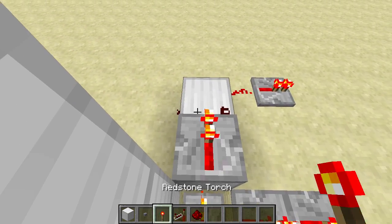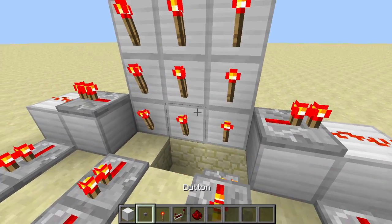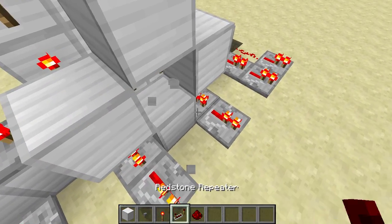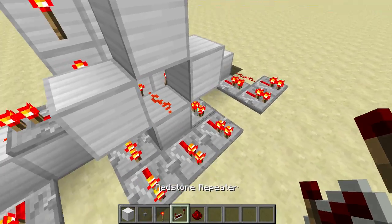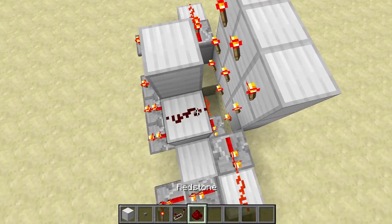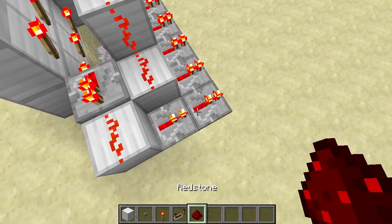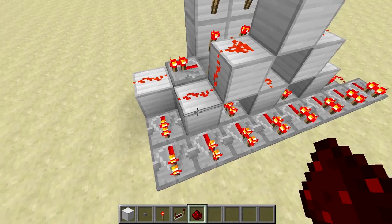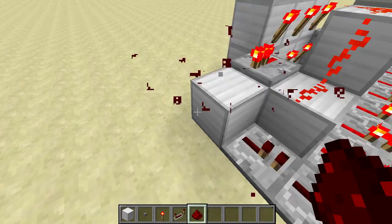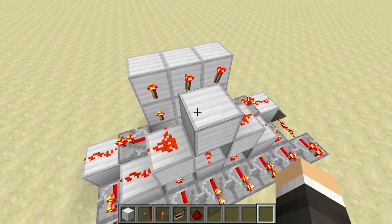I forgot the repeater right there. For the middle, you do that triangle shape thing — there we go. That should power that. This one won't power that one because it's on the side; it only powers this one. This one powers the opposite ones too, as you can see.